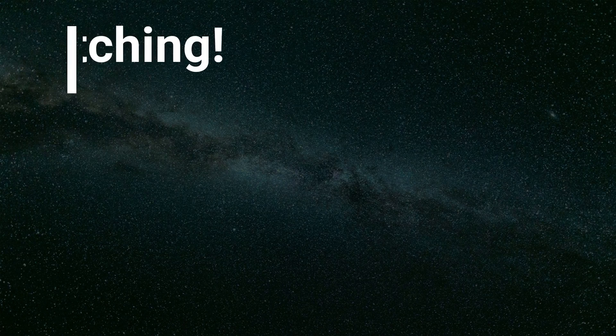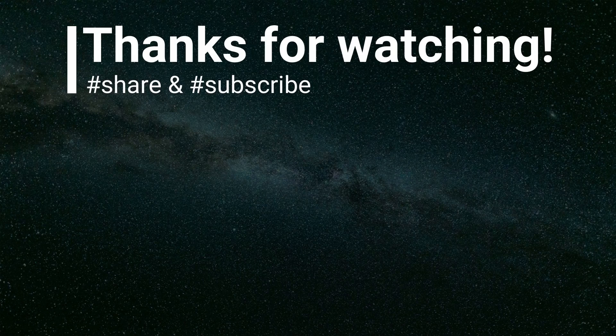That's all for today — thank you so much for watching, and please don't forget to subscribe and hit the bell button!